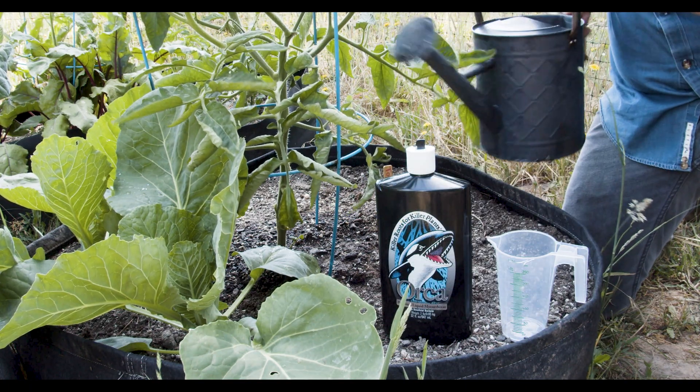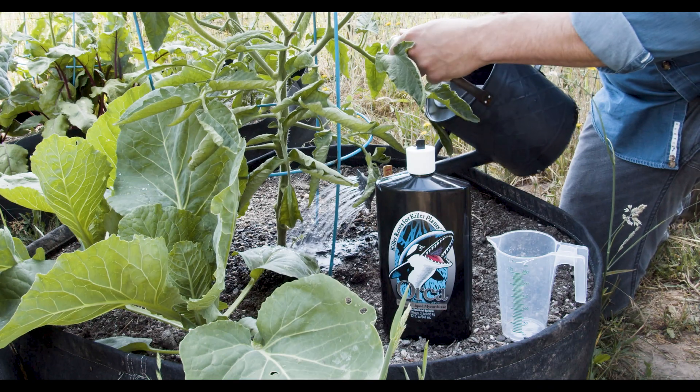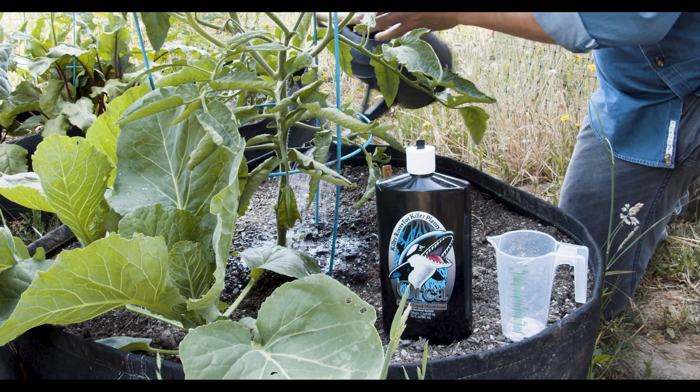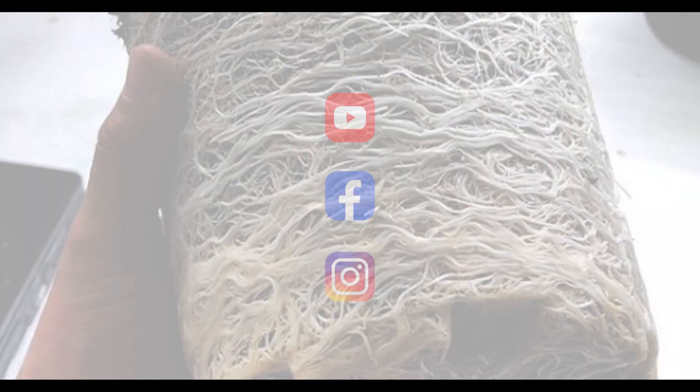Use in hydroponics, soil, coco, deep water culture, or any other growing style. Use every feeding or every few weeks.